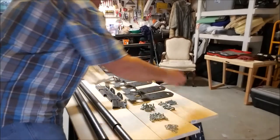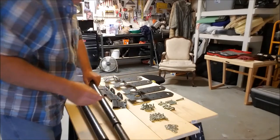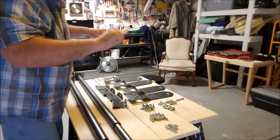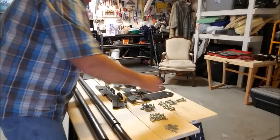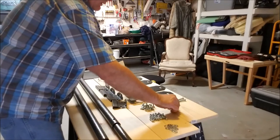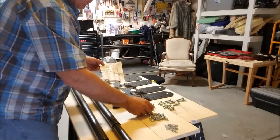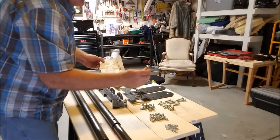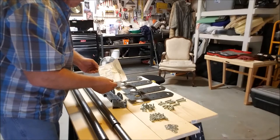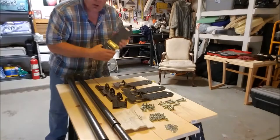You get four clamps, four stanchions, and two two-inch hex head bolts. Those are to put in once it's all mounted — there's a little hole, you drill all the way through, put the bolt through, put a lock nut on, and it cinches the pole to keep it from twisting. You also get four one-and-a-half-inch hex head bolts, eight one-inch carriage bolts, sixteen three-quarter-inch carriage bolts, thirty lock nuts, and twelve flat washers.